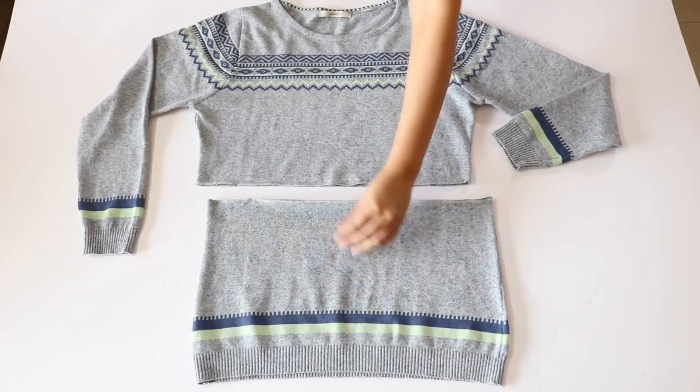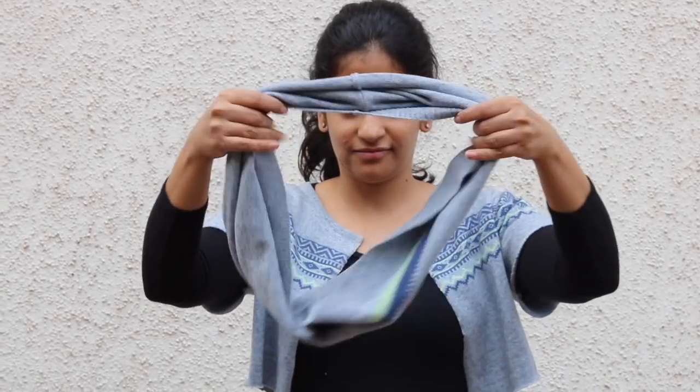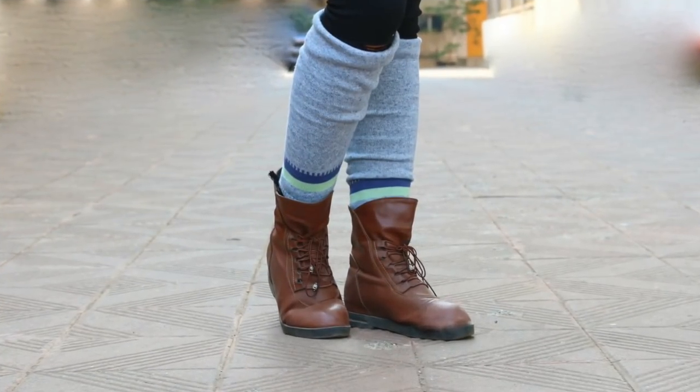Your infinity scarf is ready. I'll now show you how to wear this — fold it into a loop like this and then put it around your neck. You can let it be like this, or you can fold it once and then put it around your neck again. And this is it, it's done.